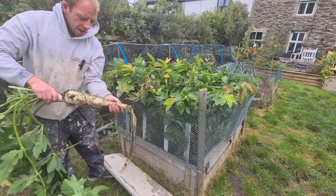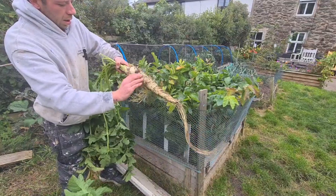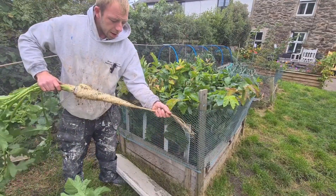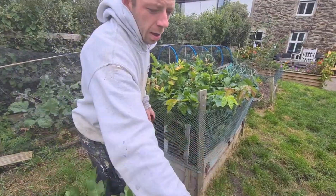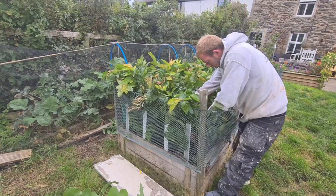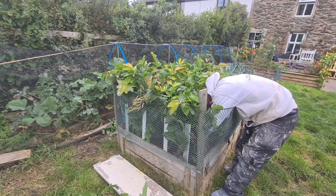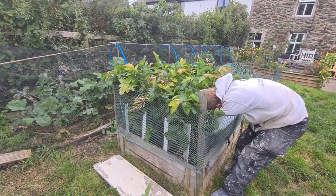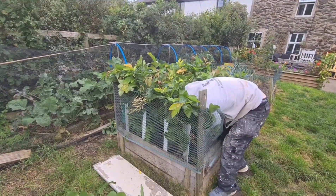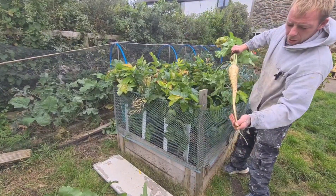Jesus! There's some damage on it. That's a big parsnip. That's more what we're looking for — if we can get through like that it'd be perfect.